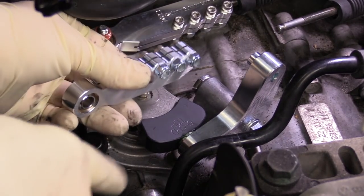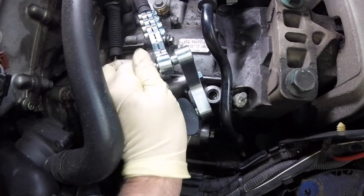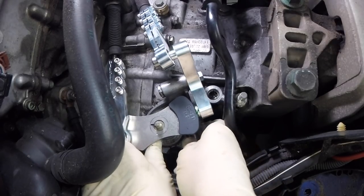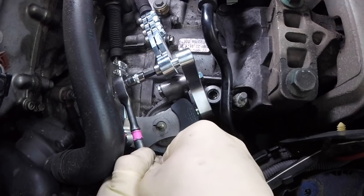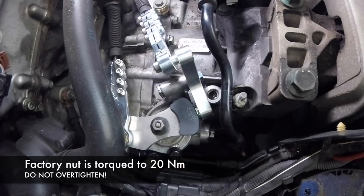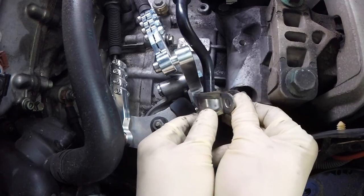Next we'll put our cable end on — make sure that your grooves face up and pull this as far out as you can. Take our new allen bolt and thread this on. Now a little trick is going to be to pull up on this short shifter bracket and drop a socket underneath so that it doesn't push all the way down — that'll allow us to tighten this bolt. With that socket in there you can tighten it down. Next we'll put our new nut on the selector tower and tighten that down, then we don't want to forget to get our socket out. Let's also go ahead and put this power steering bracket back on.